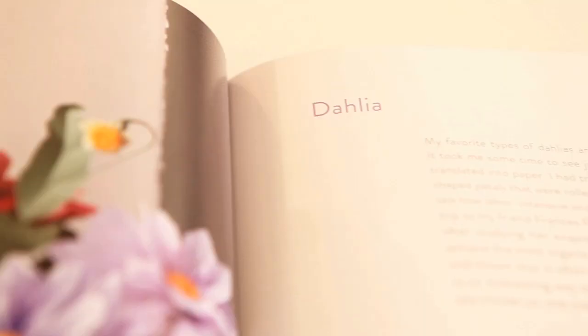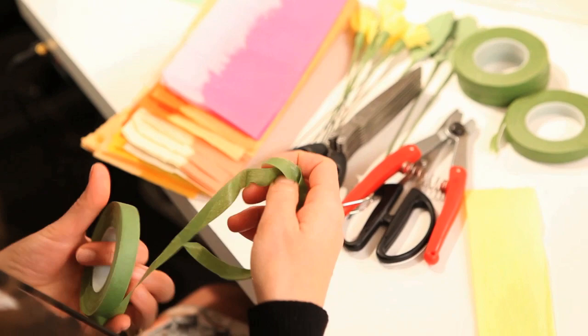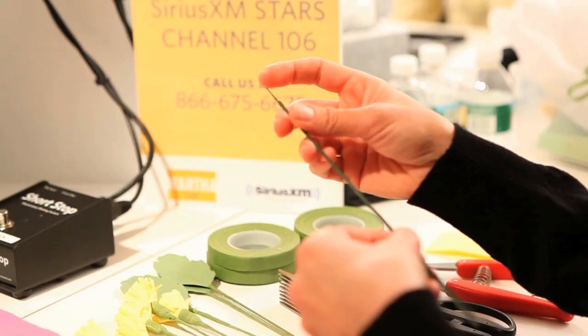So I see that in front of us we have some floral tape, scissors, and fringing scissors — you don't have to use them, it's just a labor saver. These are wire cutters. And straight floral wire — you can bend them later.